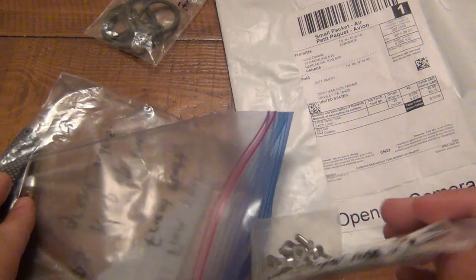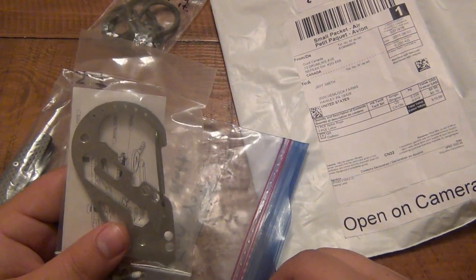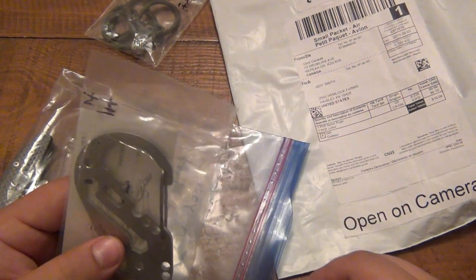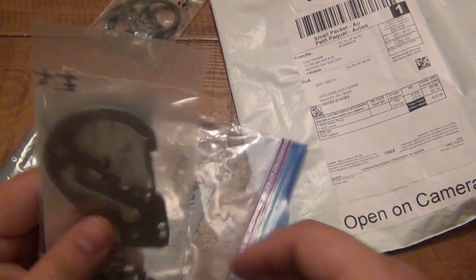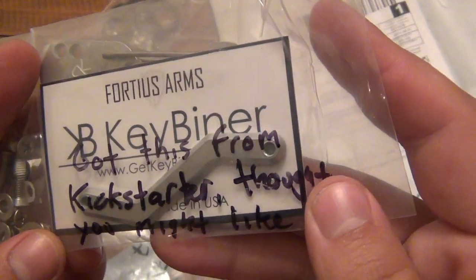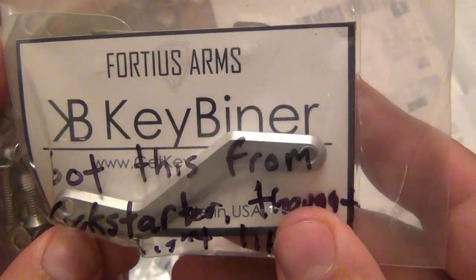I'm kind of like this with lanyards sometimes — I love them, sometimes I take them off my knives and I'm not interested, then I go back to them. But I will definitely get use out of that bead. I actually put lanyard beads on all kinds of stuff other than knives — zipper pulls, the pulls on my bags, all kinds of stuff. Got this from Kickstarter, thought you might like it. I've never seen this before.